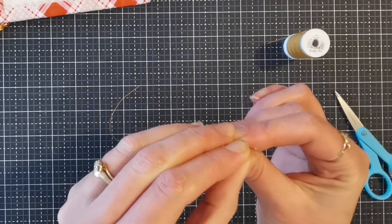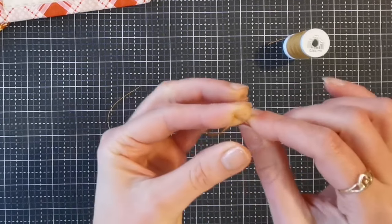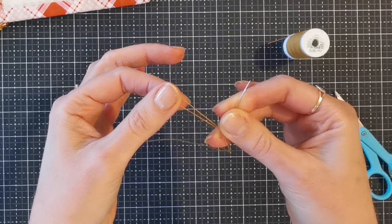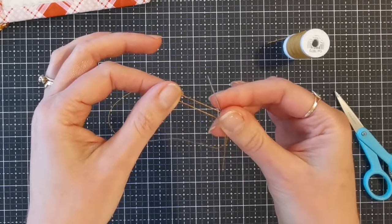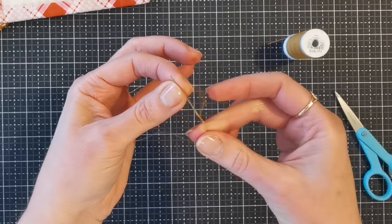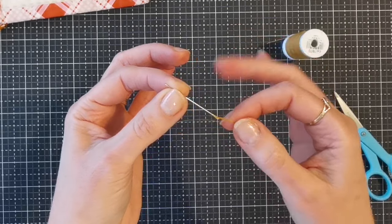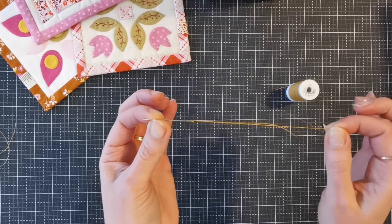Then you're going to take the eye of your needle and push that loop through the eye of your needle. Then pull up that loop while keeping both tails through the eye of the needle, and place that loop over the tip of the needle. Then grab the shaft of the needle and pull both of those tails tight. This creates a slip knot over the eye of the needle, and you'll see if you pull on the long thread here it's not going to come out.